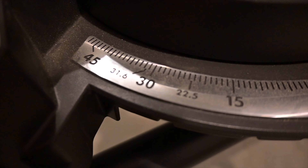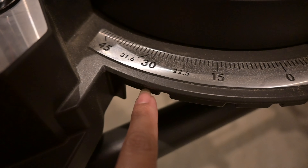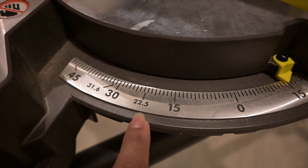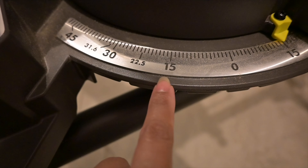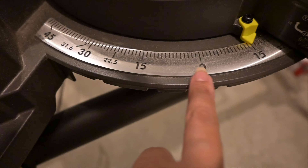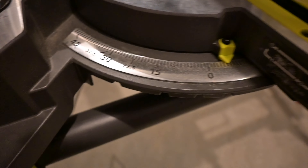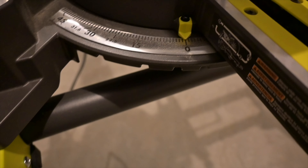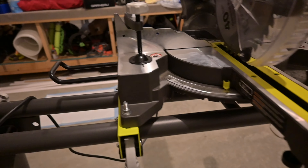For this miter saw, it usually stops at 45, 30, 22.5, and there's also a 31.6 and a 15-degree angle. When it's on zero, that means it's on a straight cut. And then same thing on the other side.